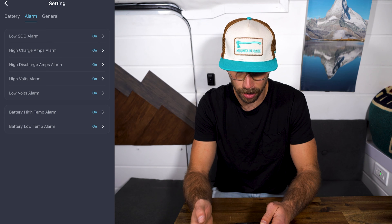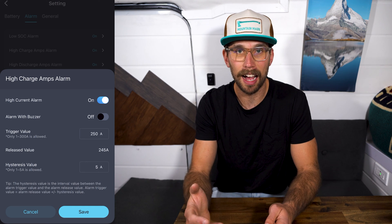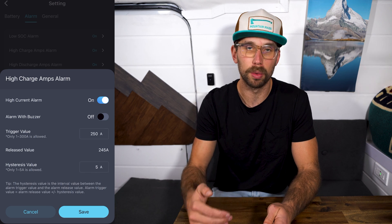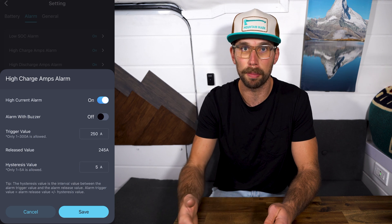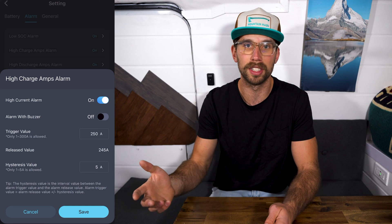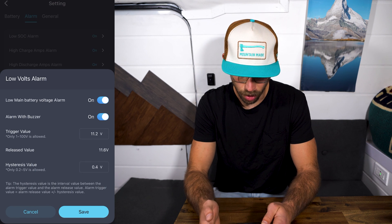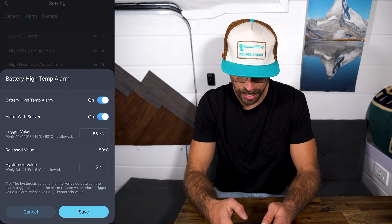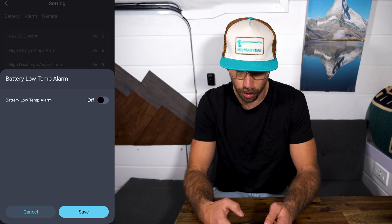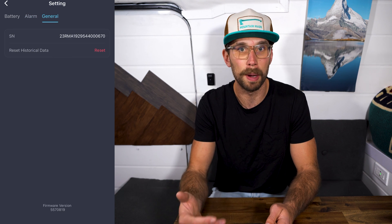Next up is high charge amps alarm — if you're worried about how much amperage your battery is getting, you can turn this on. Depending on what type of battery you have, pull up the specs and adjust these settings in the app to line up with those high charge amps. For example, if it's a 100 amp hour battery and you can only charge it up to 100 amps, you'd want to set that alarm there so if it goes above it, you'll get an alarm. Then we have high discharge amps alarm, high voltage alarm, low volts alarm, battery high temp, and battery low temp. For me, I'm probably going to turn the low temp off because I have the heated batteries. The battery will automatically start heating when it's too cold. High temp I'm probably going to leave on because I want to be notified if my batteries get too hot.